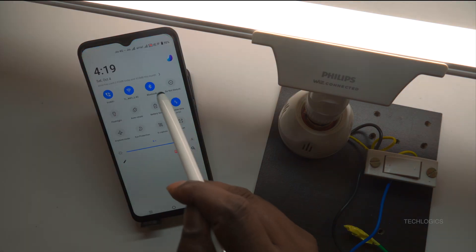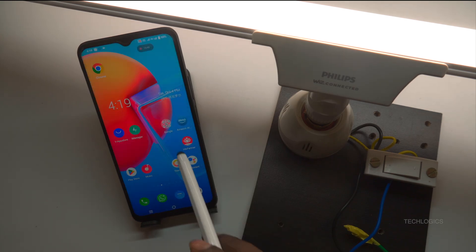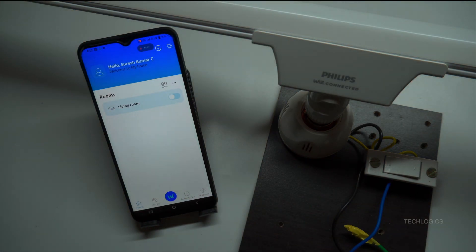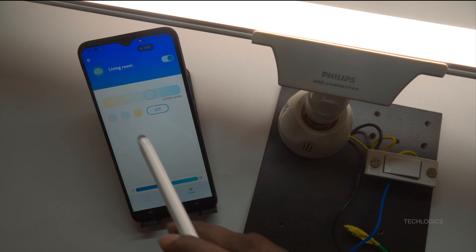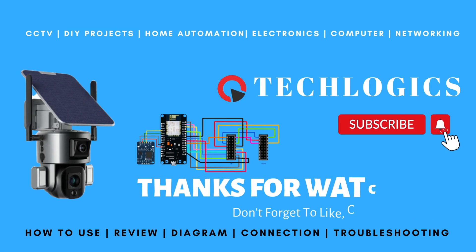For further clarification on voice integration and advanced features, we offer in-depth explanations in additional segments of this video series. These upcoming videos will help you maximize the benefits of your smart lighting system and explore all its capabilities. If you found this video helpful, please consider supporting us by liking, sharing, or subscribing to our channel. Your support enables us to continue creating valuable content, and every bit of support is greatly appreciated. Thank you for being a part of our community.